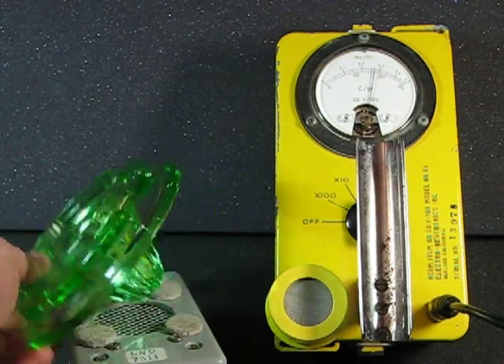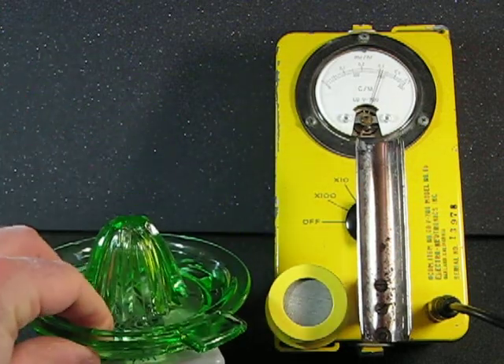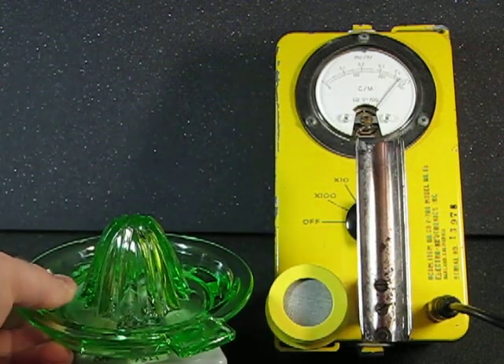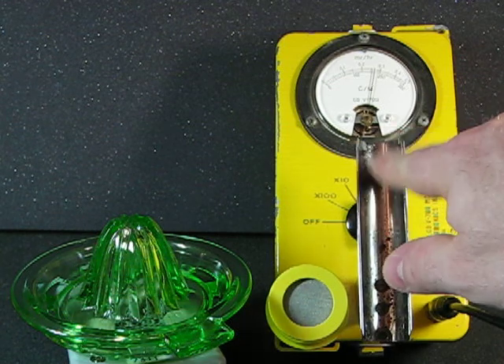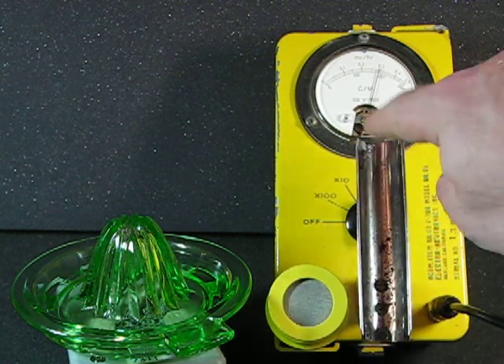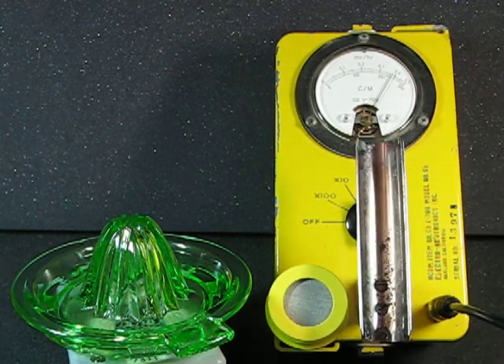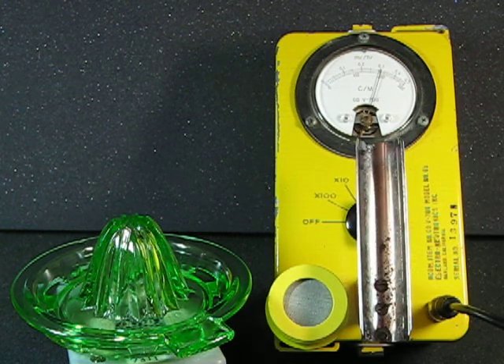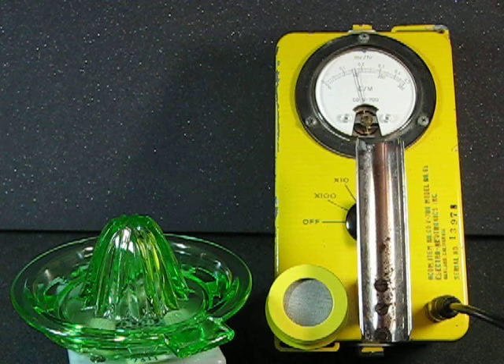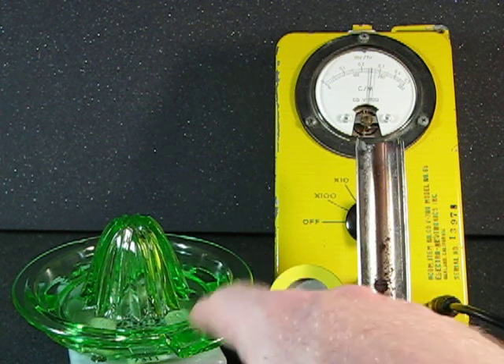There we go. And this is on an LND7311 pancake probe, which is about 4 times as sensitive as the stock probe that normally snaps into the handle right here on a CDV-700. So if you're using a stock probe with the beta shield open, you've got to count on about 25% of the CPM that you're seeing here.